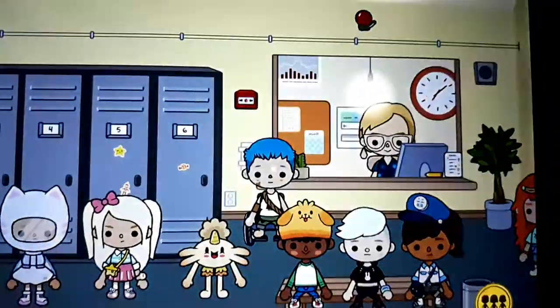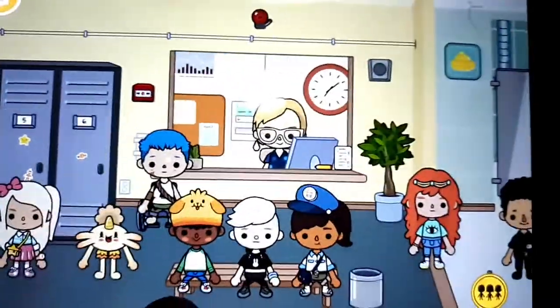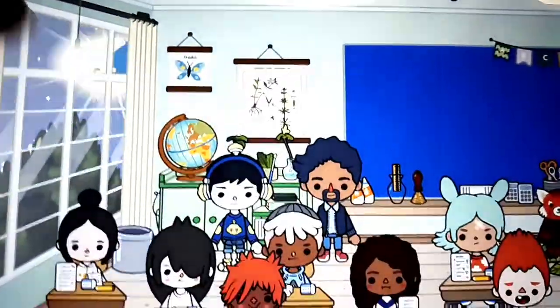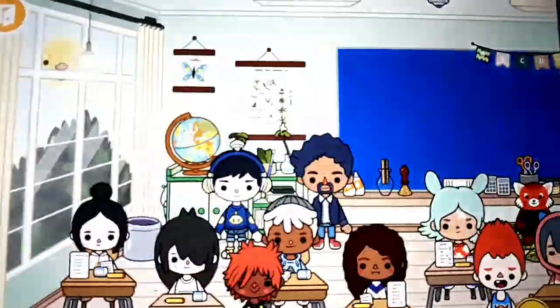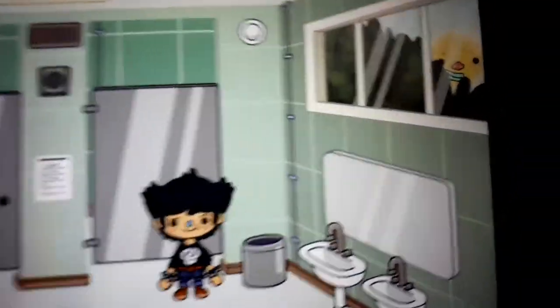One more. Rock, scissors, paper. Rock, scissors, paper. One, two, three — play with me. Right hand paper, left hand paper. Oh no! What is it? It's a lion! A lion.